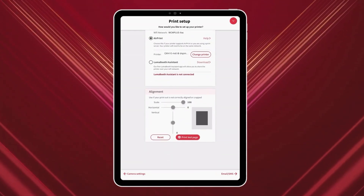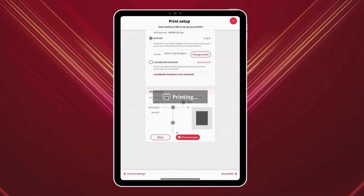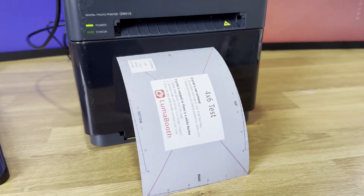To make sure everything is working, tap Print Test Image in LumaBooth's printing settings. If your printer responds, you're all set.